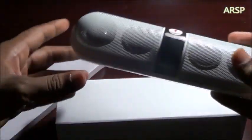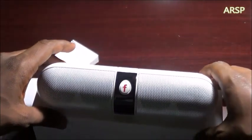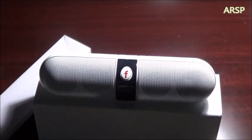That was it guys. If you have any questions or anything you want to know about this sound box, you can comment below and let me know whatever you need to know and I'll try to get to you. Also, one thing I forgot — it actually lasts up to five hours.